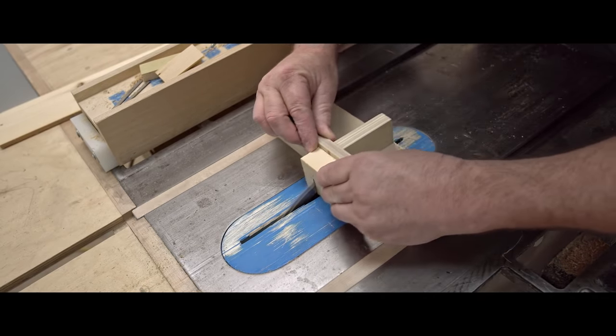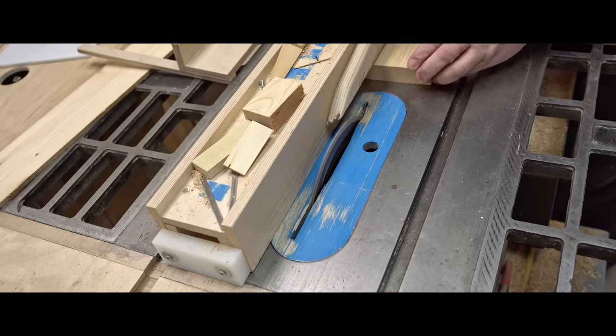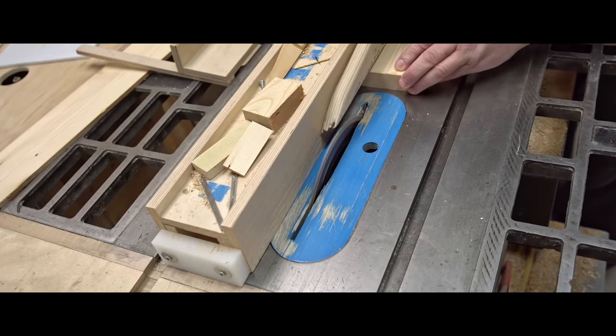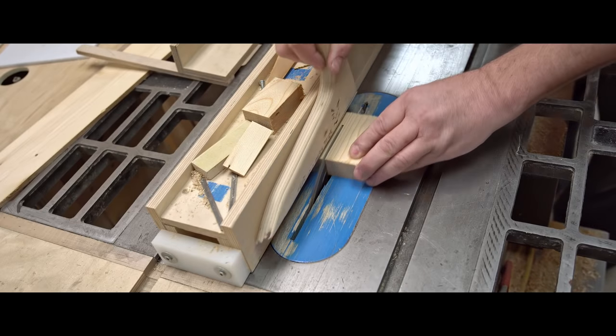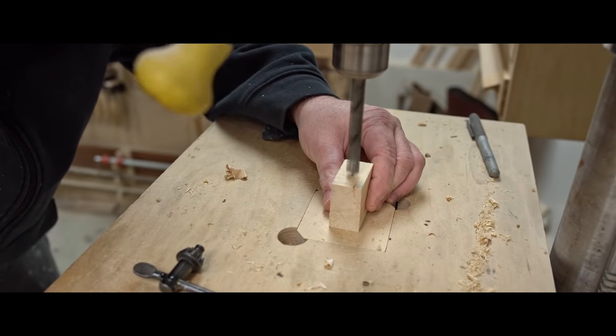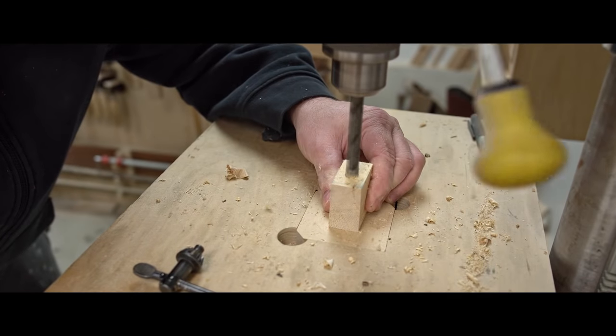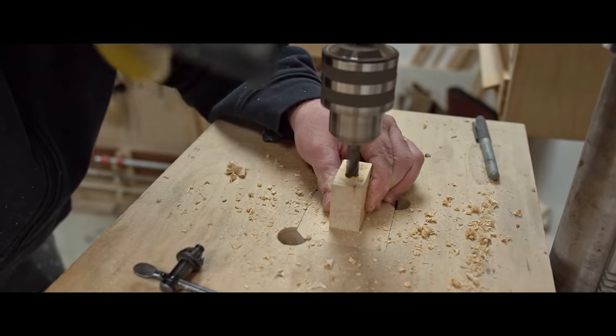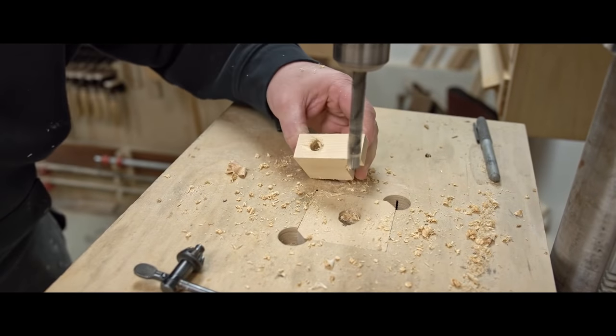I've already cut a short piece that makes up the jaw. I just need to make the two pieces that hold that in place on the sides, and I'm going to cut those from a bigger piece that I cut off the end of the bar. I've got one other piece to cut that goes underneath the bar, and then I can glue everything together and fire in a few pins to hold it while the glue sets.